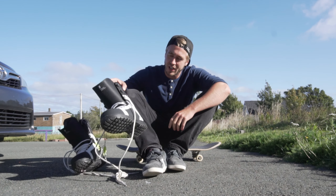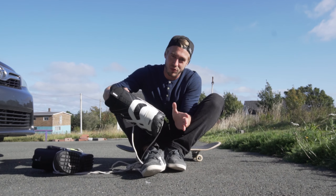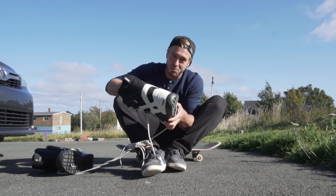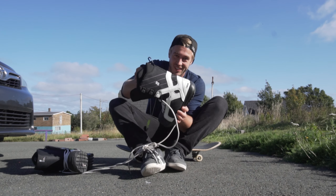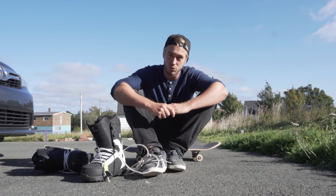For this video I'm gonna try to skate in snowboard boots. If you've never tried on snowboard boots before, they don't move — they're stiff. So I feel like this is gonna be the hardest challenge yet. We'll see.